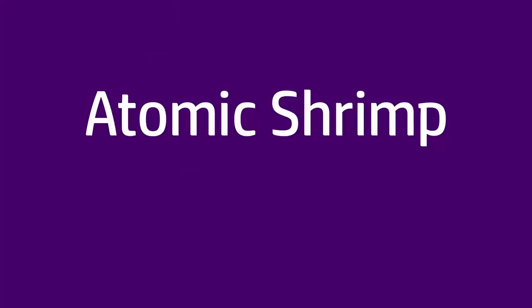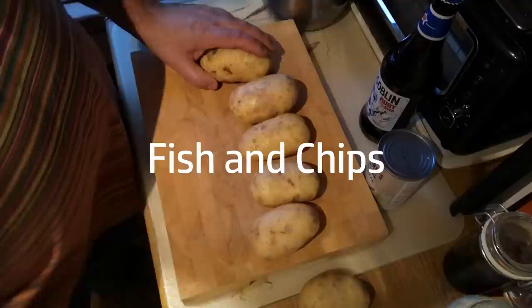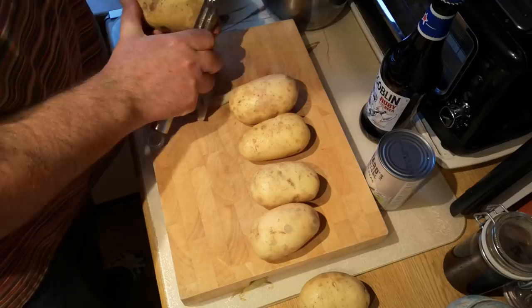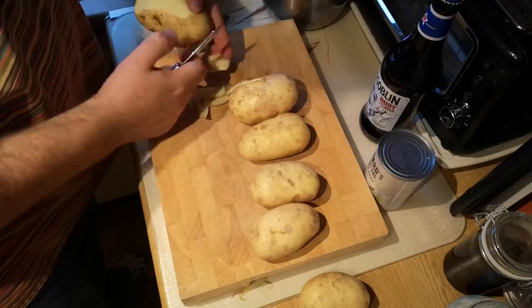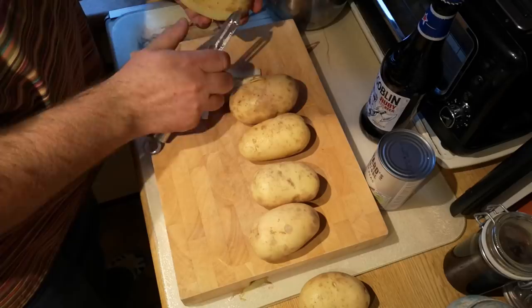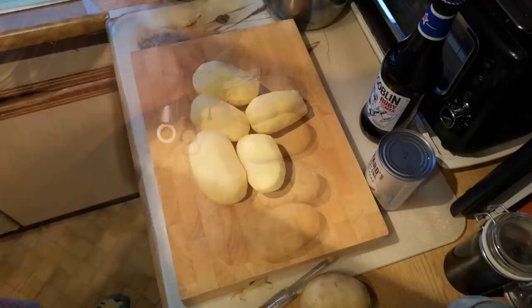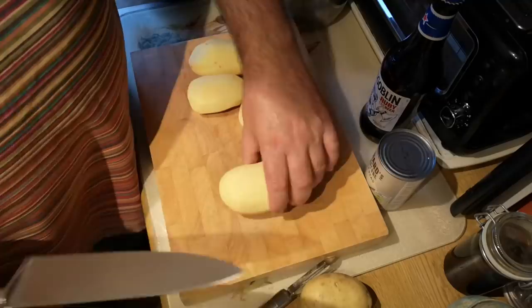Today we're going to be making fish and chips, and the first step is the potatoes. I've got some potatoes here — this is a variety called Vivaldi — and we're just going to peel these. You can make chips with the skin on and I quite like that, but today we're going to go for a more classic chip, so we're taking the skin off. We're losing a little bit of fibre and nutrition that way, but so be it. I'm making this for two people, so I'm going to start off with five potatoes.